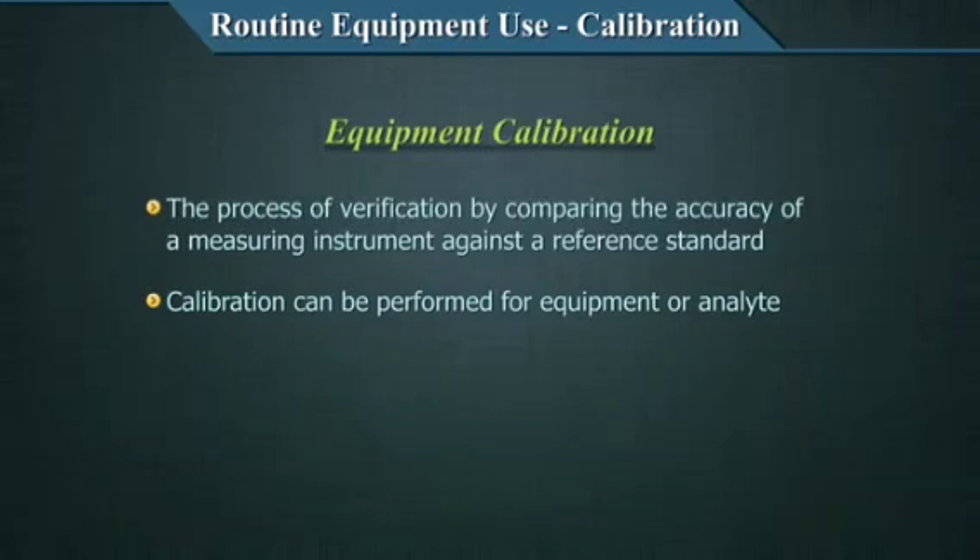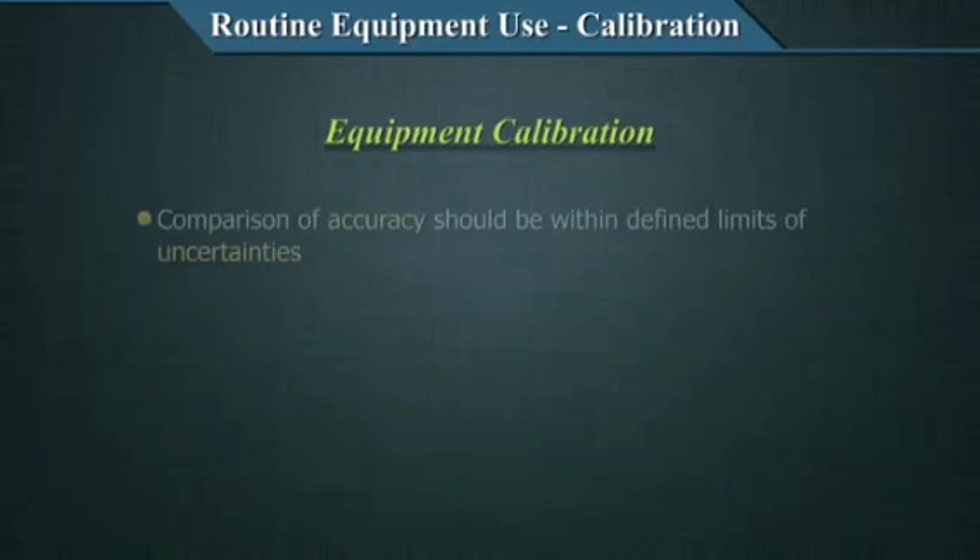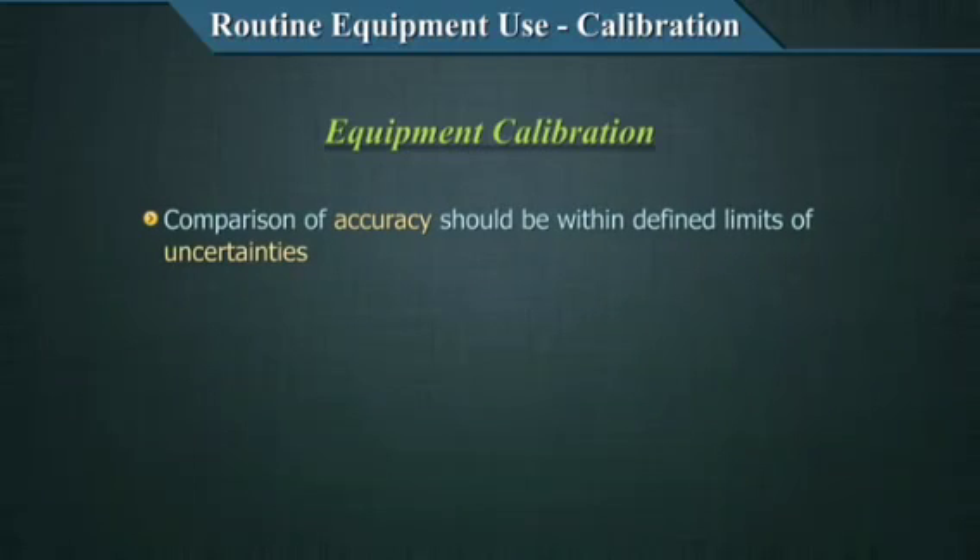Calibration needs to be performed for both. In this section, we are only talking about equipment calibration. You need to know that your standard is correct. In the earlier example, we just decided the white dialed watch was correct. But how do you know how correct it is and what errors it could have? Such concepts are included in the calibration process. The comparison of accuracy should be defined within limits of uncertainties.